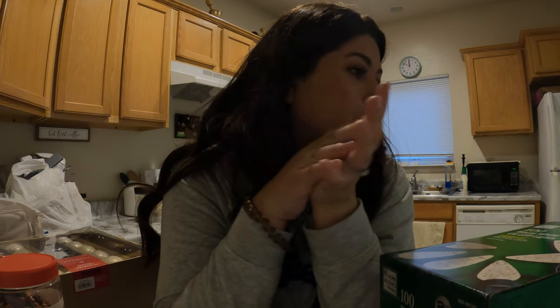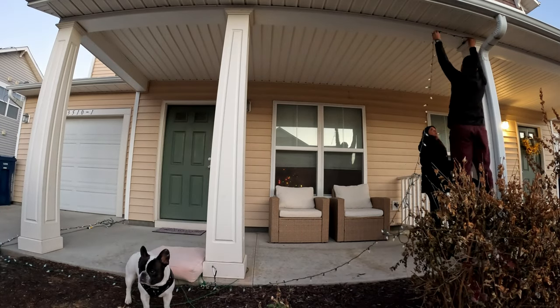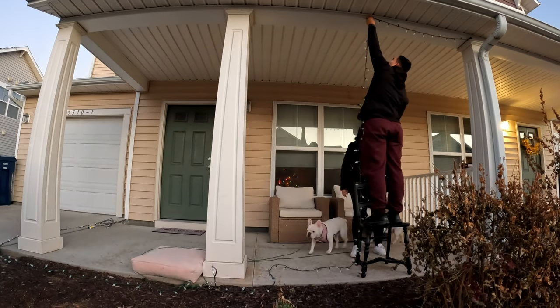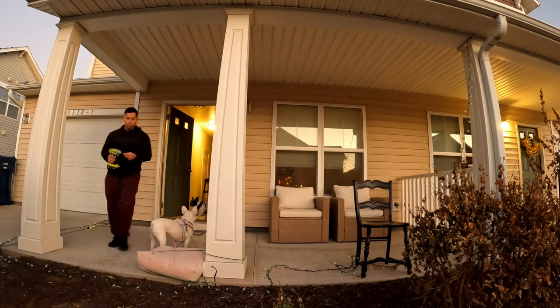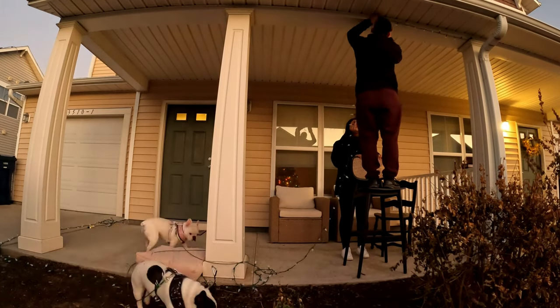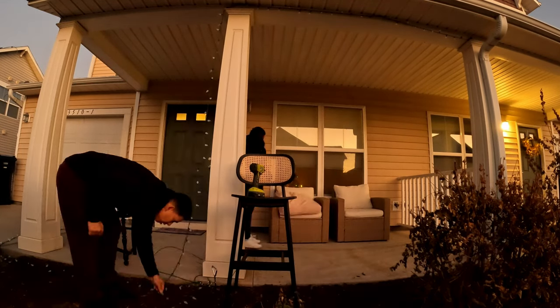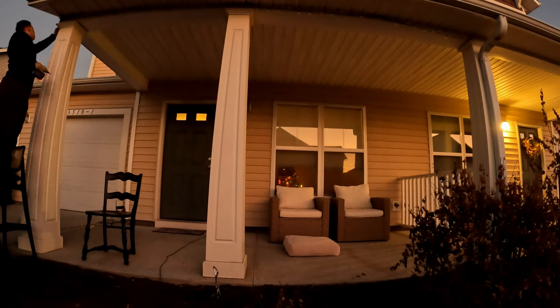We're going to show you guys how we put these together. It might take us a while, but we're so excited to see these outside at nighttime. We're going to show you guys when they're lit at night also. The tree skirt and the star are going to look so nice. We're going to eat now, and I'm going to feed the pups. They're ready to eat also. We'll see you guys when we're outside setting up the lights.